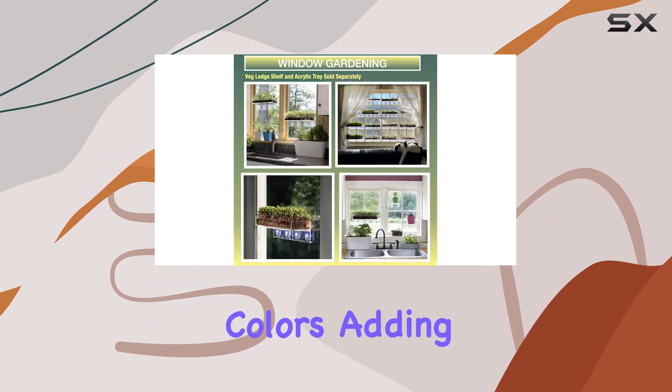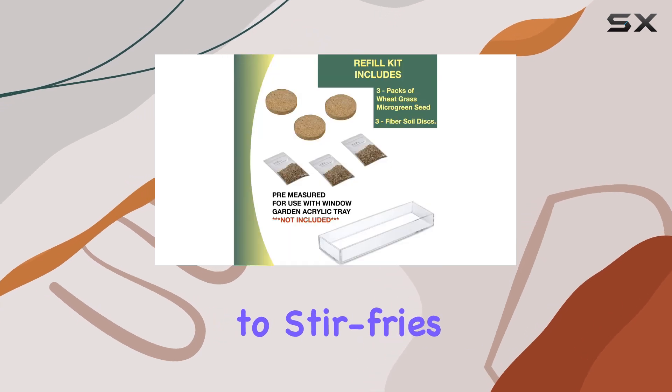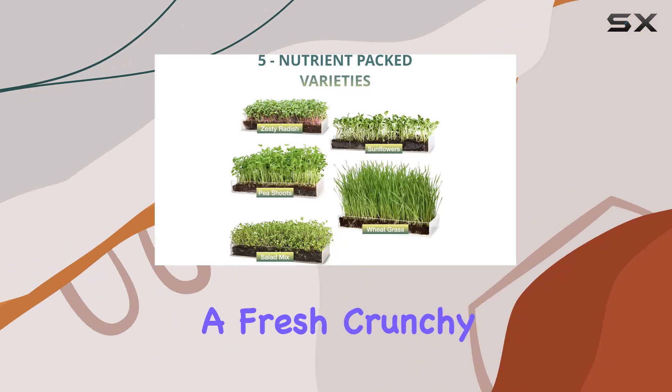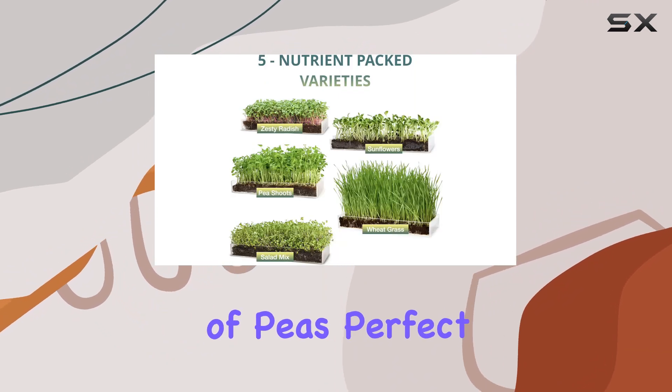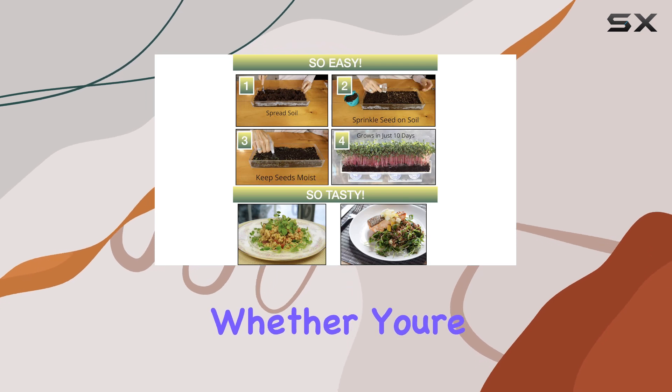Top chefs worldwide use micro greens for their unique taste and vibrant colors, adding gourmet flair to dishes ranging from salads to stir fries. Wheatgrass in particular offers a fresh, crunchy texture reminiscent of peas, perfect for enhancing both flavor and visual appeal.